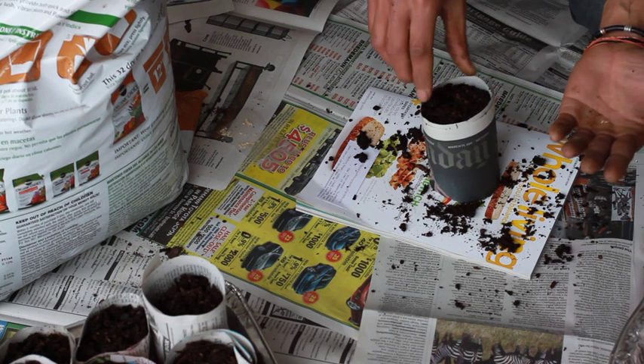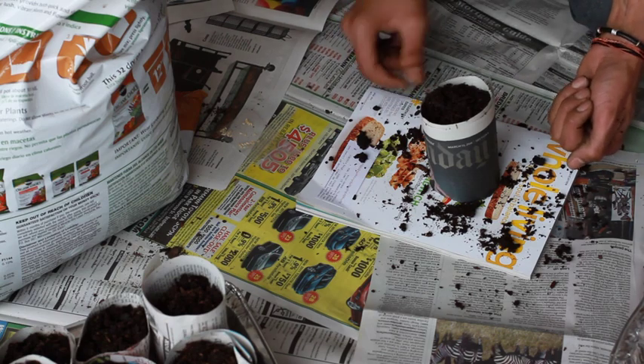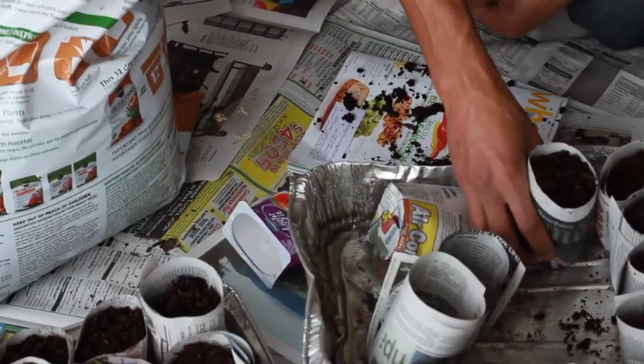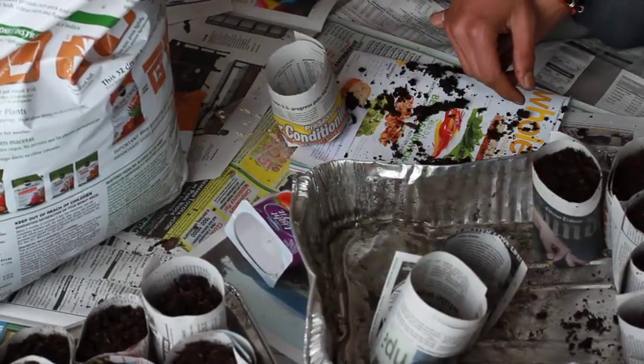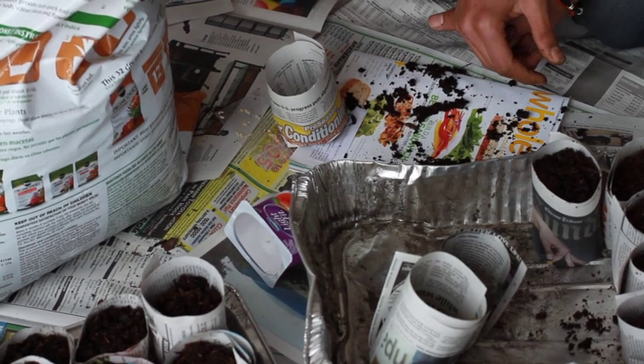Drop in a seed or two, cover it up, and you're good to go. Water these and place them in a tray. You can fill the basin up with about 1 inch of water to keep your seedlings nice and moist.